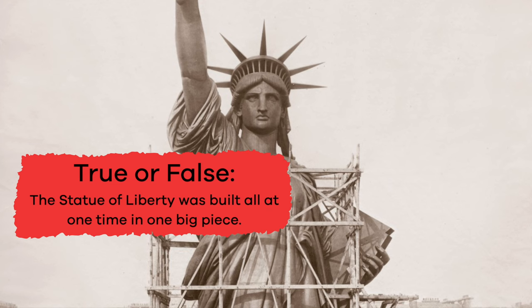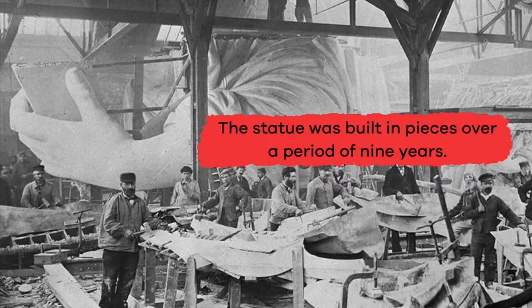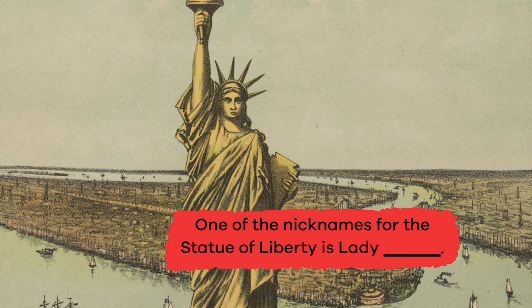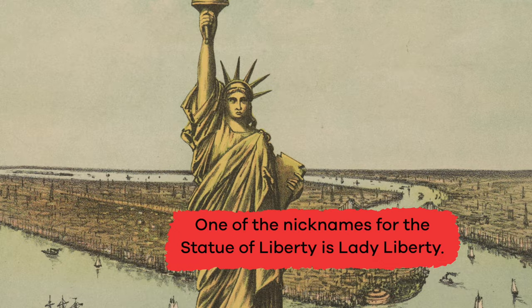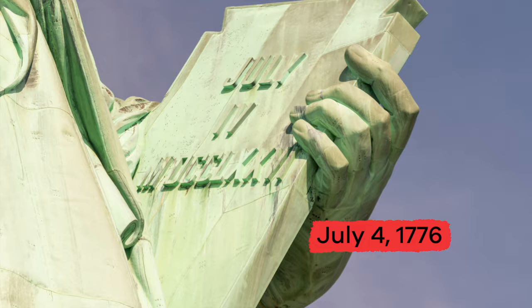Let's review. True or false: The Statue of Liberty was built all at one time in one big piece. False — the statue was built in pieces over a period of nine years. Fill in the blank: One of the nicknames for the Statue of Liberty is Lady blank. Liberty. What date is inscribed on the tablet in the statue's arms? July 4, 1776.